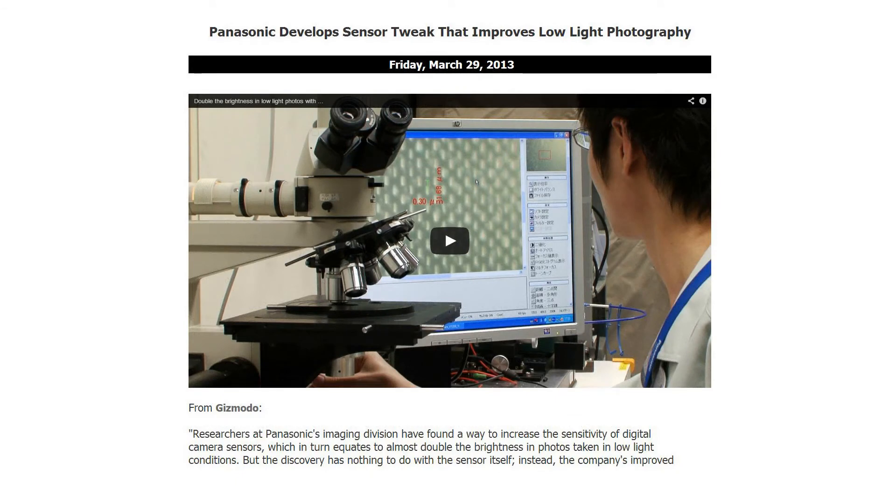On Thursday, we linked to a Gizmodo article explaining Panasonic's new filter technology that could revolutionize low-light photography. Instead of using red, green, and blue filters over every pixel, the new technology uses vertically aligned color splitters. Color splitters have proven to be significantly more efficient in allowing light to hit the sensor, and more light hitting the sensor ultimately leads to better image quality in low-light conditions.